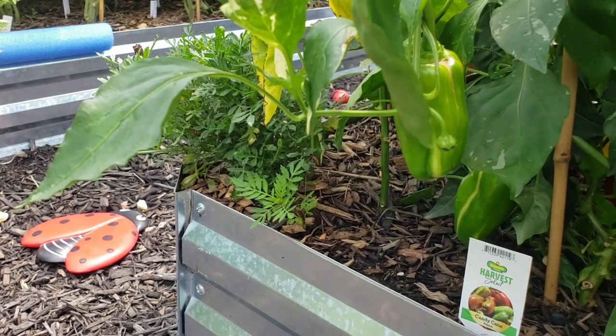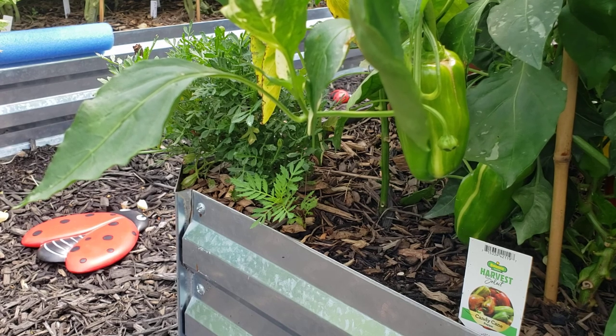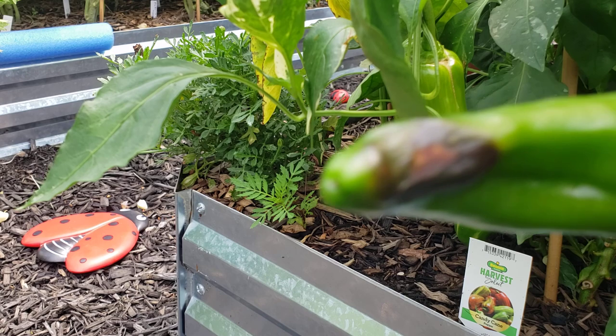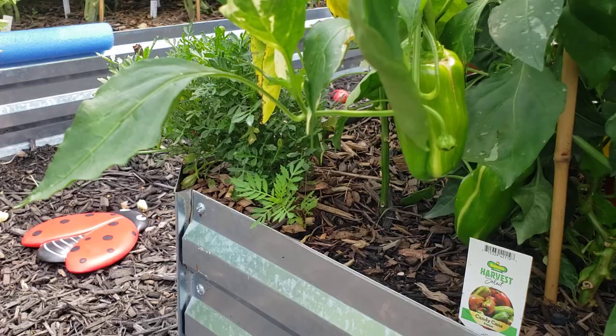I'm going to go through my peppers in here today and remove some of the lower leaves for more air circulation, pick off the ones that have blossom end rot, let the rest grow, and I'm going to end up doing another treatment.